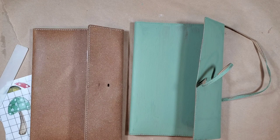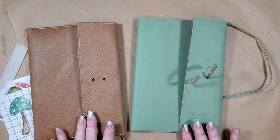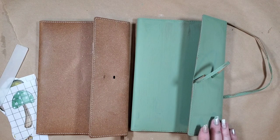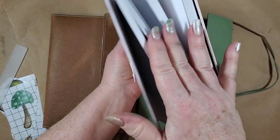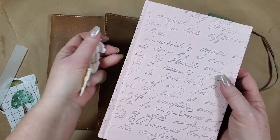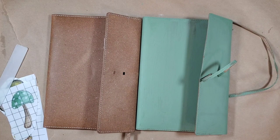Hi, this is Myra with Boutique Paint. I'm going to do some transfers, maybe some stamps and stencils - we're going to see. I got these journals at a secondhand store, but you could do this with any book. If you're specifically wanting something that looks like this, you could go to your local bookstore and they'll probably have something similar.